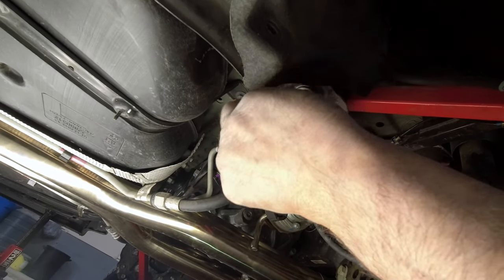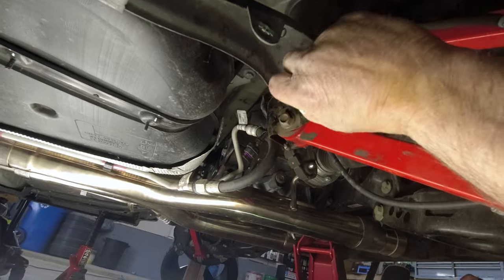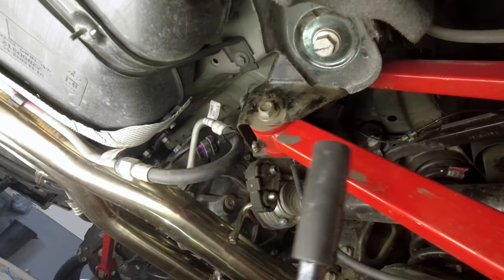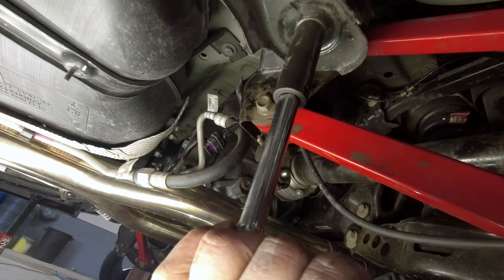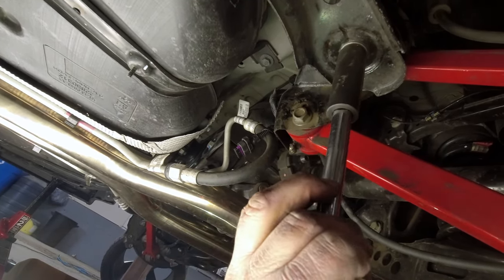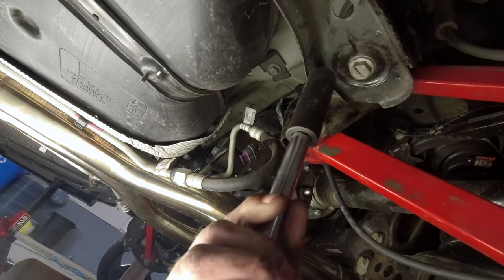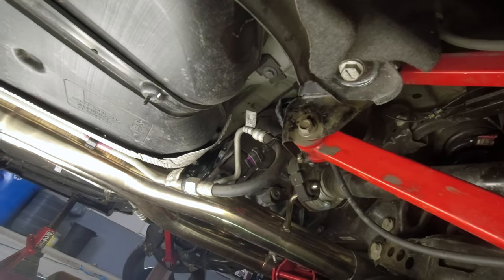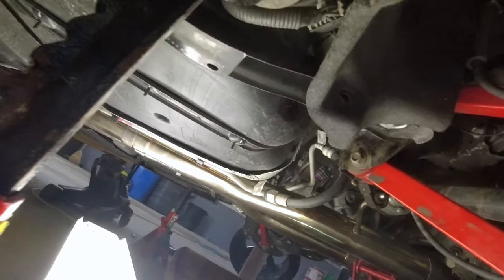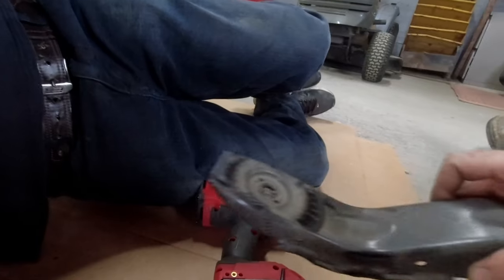50 foot-pounds on this one for the brace — oh, on the front ones. 50 foot-pounds on these two front ones here. This one here is 74 foot-pounds and 97 degrees. Okay, so just do that on both sides, and then these two back ones go 50 foot-pounds, and then we're going to put the braces back on the back.